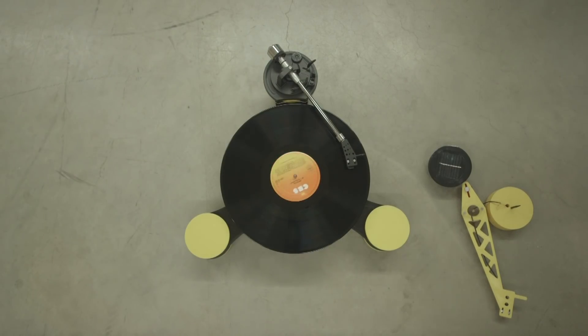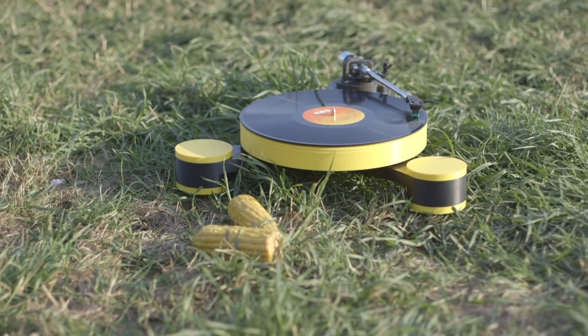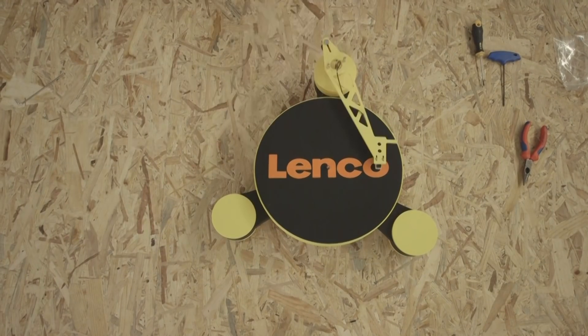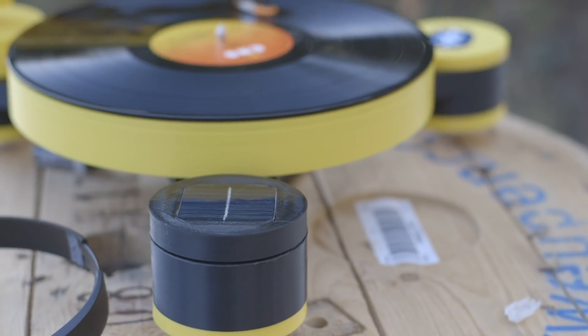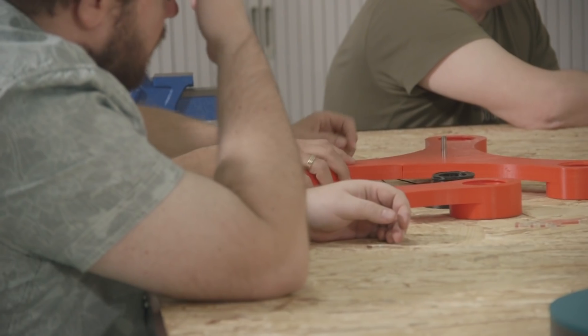Introducing the Lenko MD — a 3D printed, modular and biodegradable record player you assemble yourself. Swap out modules and take it outside. Check out the different modules currently in development, or join our community to create your own.